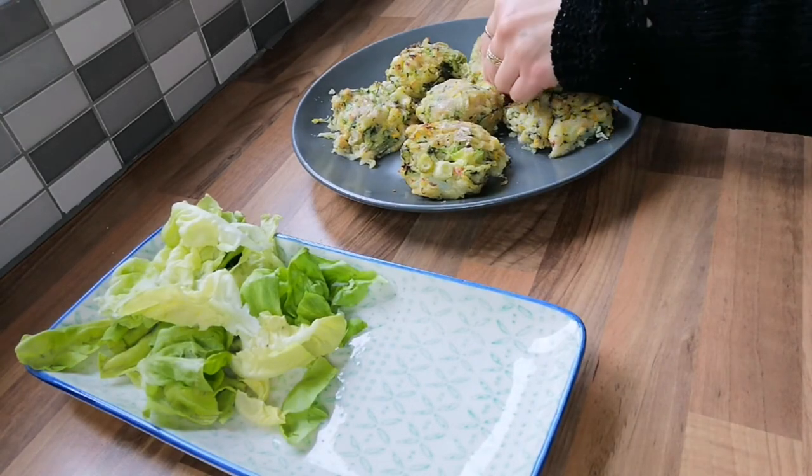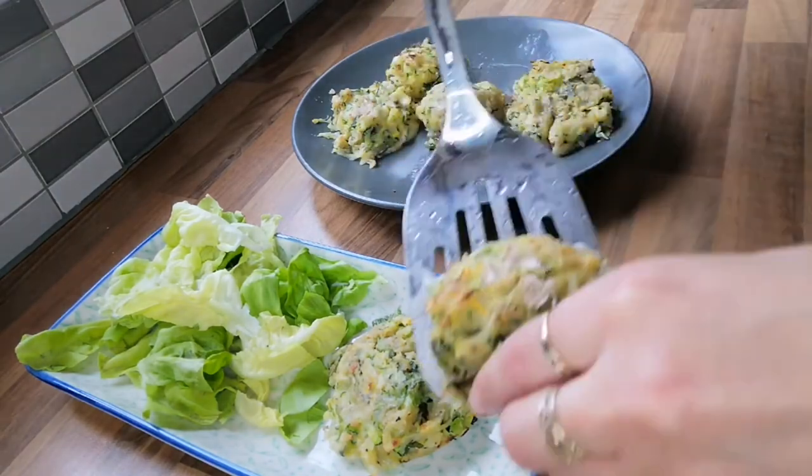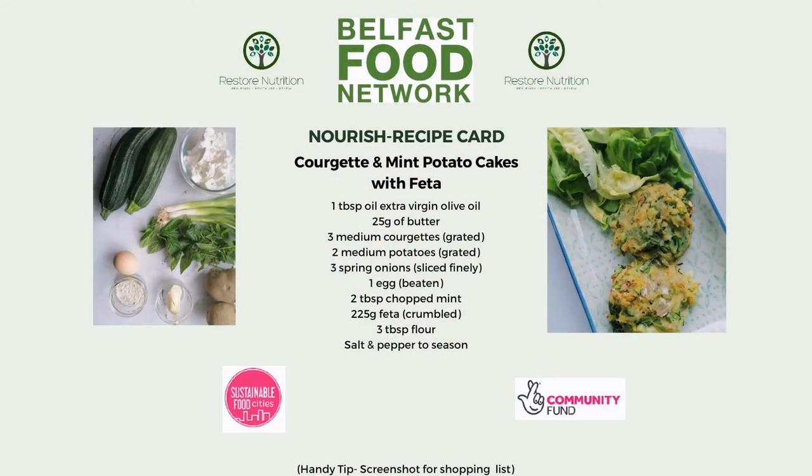Now we are ready to serve. These are a really tasty lunch or dinner option. I serve with some salad leaves. There you have it — courgette and mint potato cakes with feta. Let's get cooking!